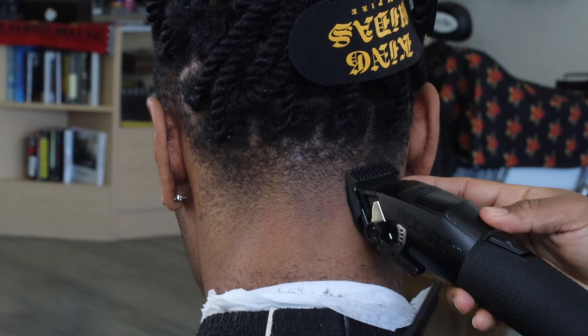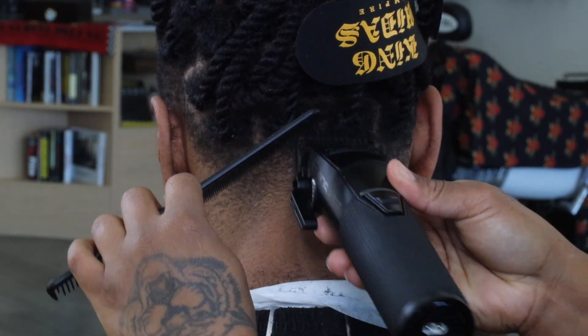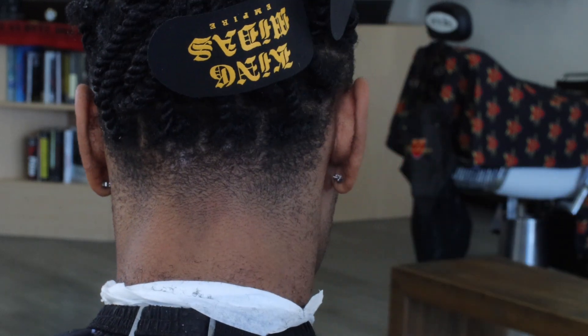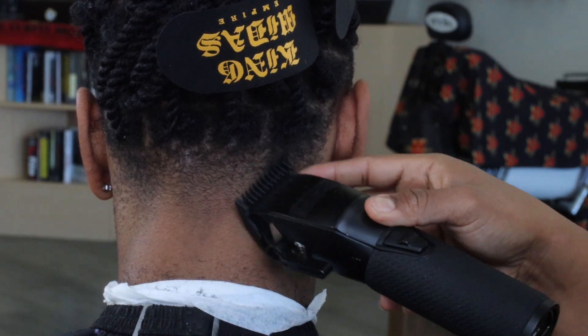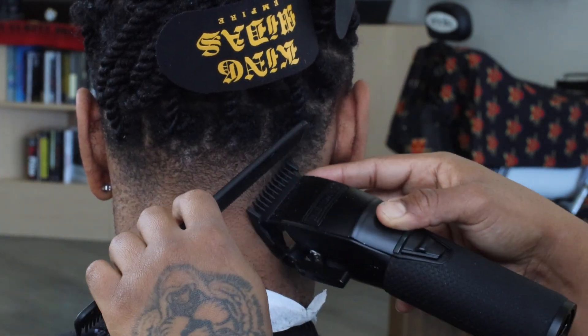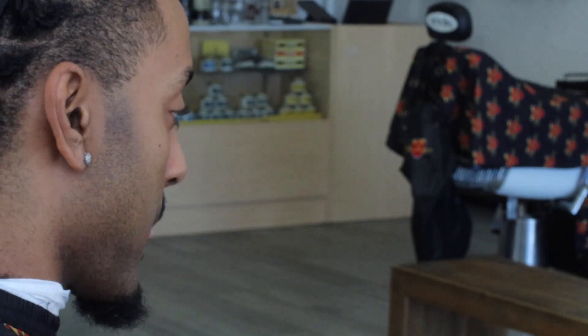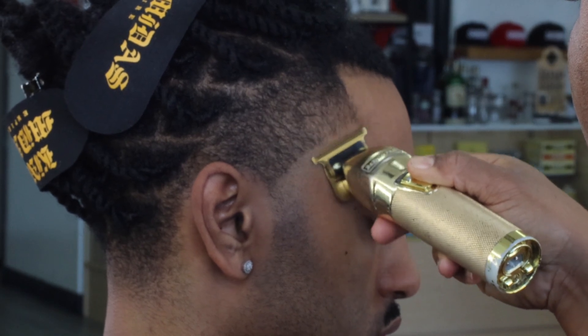Here we are going in with a number one all the way open and taking off that last dark area all the way on top. As you guys can see, this taper right here in the back is really coming out blended. I took my time and made sure I take every single step — this was a trust-the-process situation from start to finish. Now we're going to move to the side.